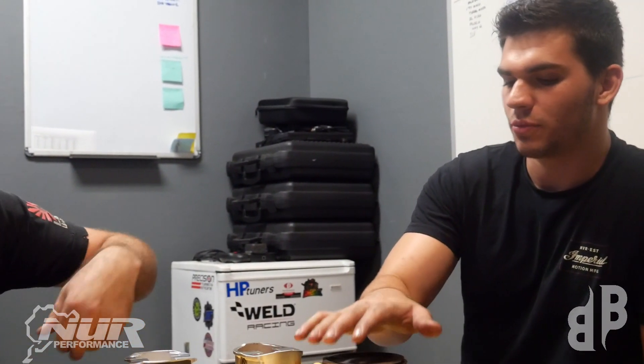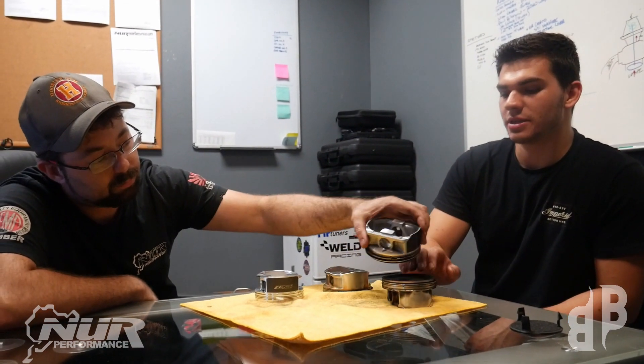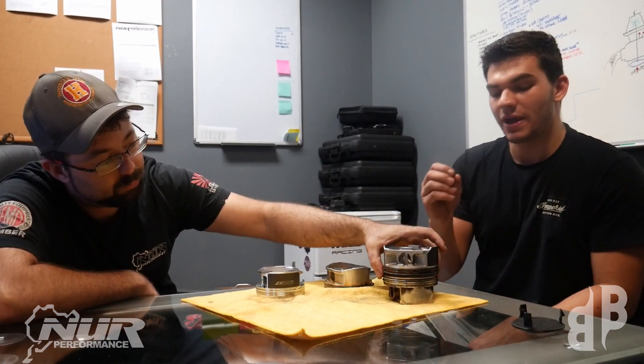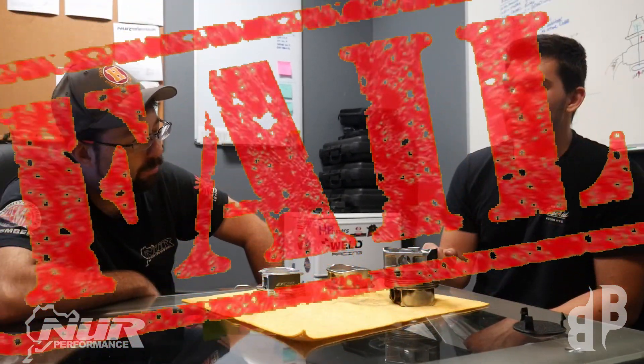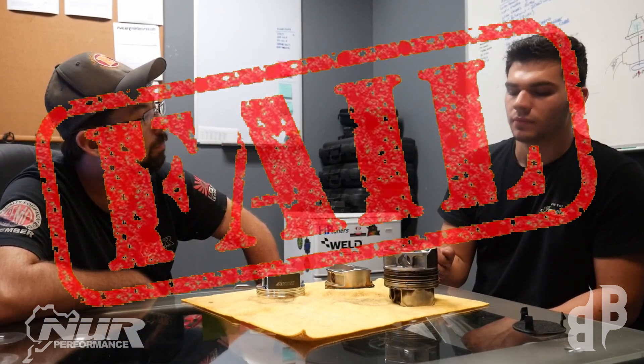Has that distance changed from the 2008 Subaru piston — basically the Subaru piston we've had all these years — has that amount of space changed in the RA piston? No. It would appear they have kept their original ring land design. So basically that means we still run the same risk of ring land failure.